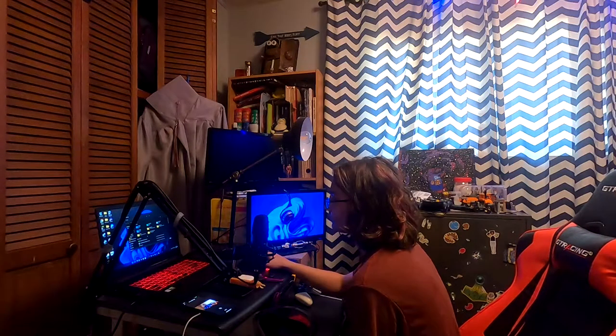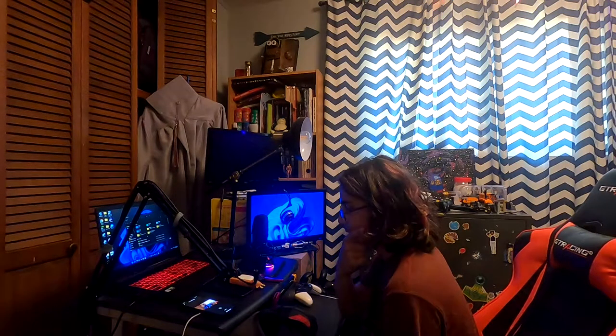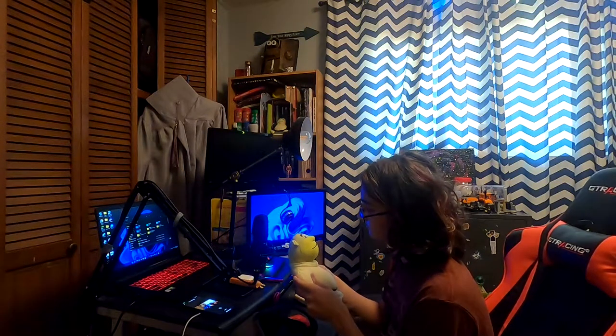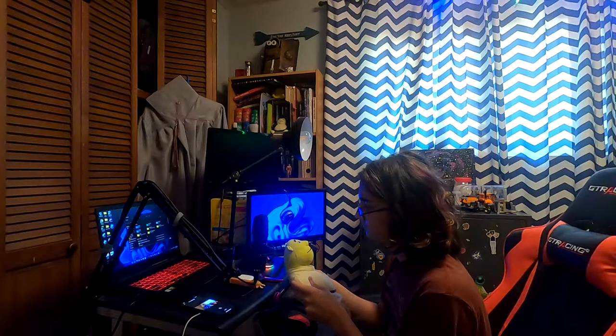Have you ever thought to yourself, hmm, this Shrek doll doesn't sound enough like Elmo? Well, do I have the solution for you?